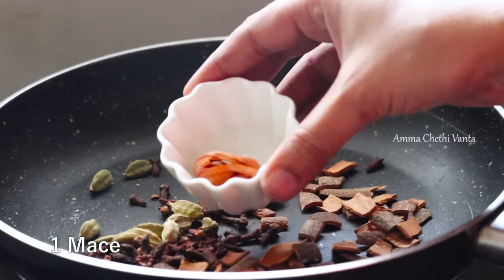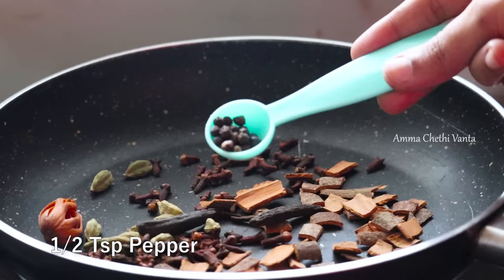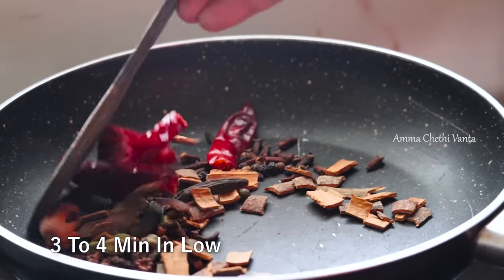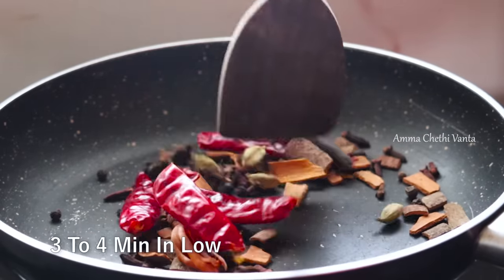Add the spices and fry. Add the ingredients and fry for 3 to 4 minutes. Now we have time to fry it — I'll bring it to the finish.